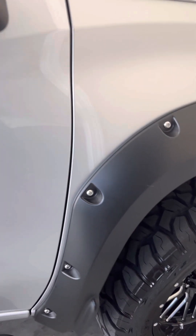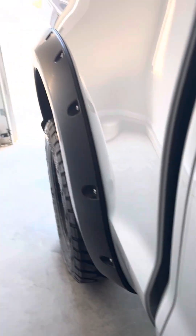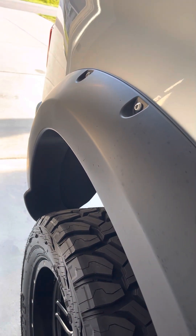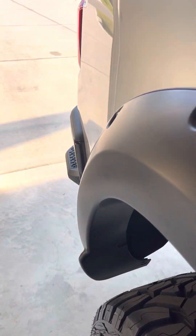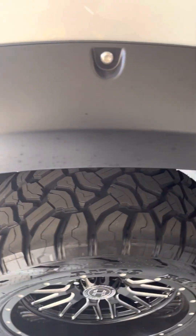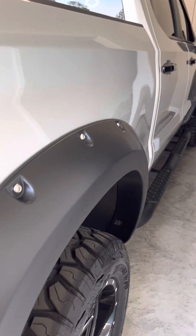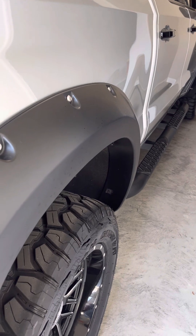Everything looks good. For any of you brothers and country boys looking to rim up your 2021 Trail Boss — this is confirmation that the 305/55/20 does work with no rubbing issues and no turn radius problems. She looks good sitting on there, even on the back end, with the fender flares fitting perfectly. I'm satisfied with the upgrade. Hope you have a blessed day.